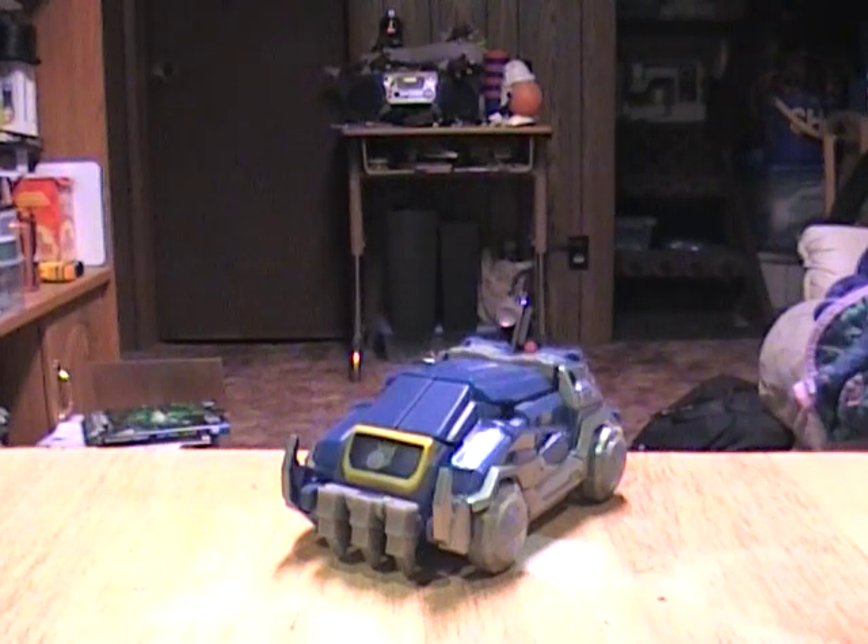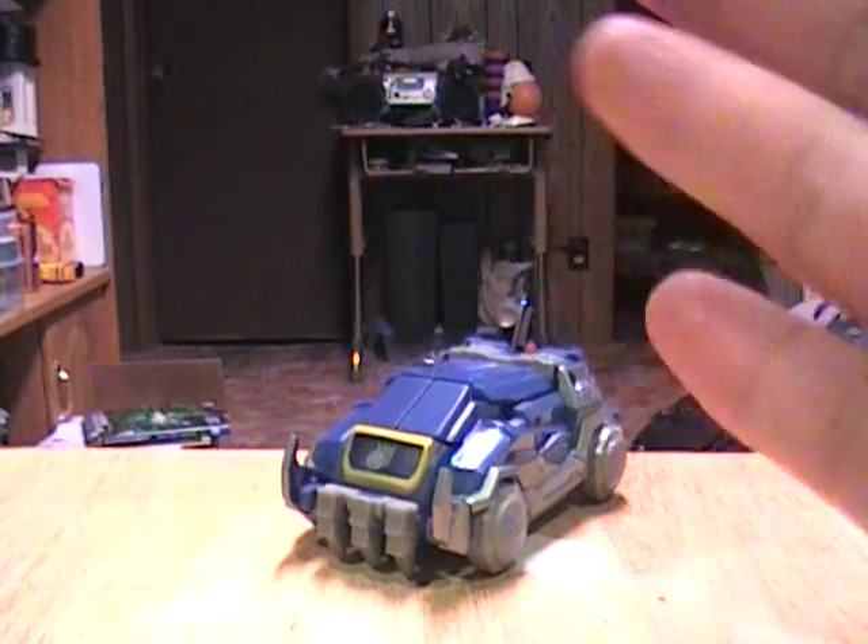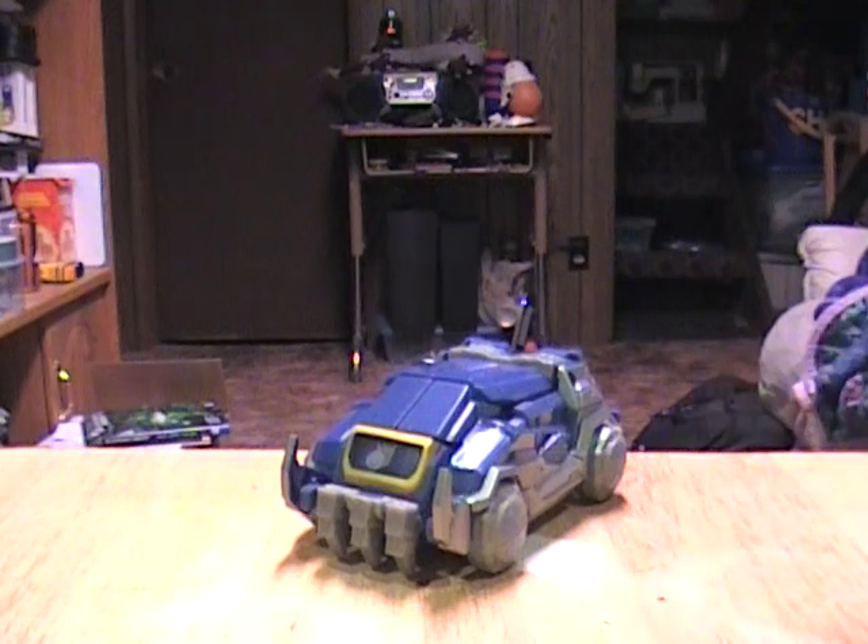I'm going to start with Soundwave first, if only because out of all of them, Soundwave was one of the ones that I kind of wanted a lot. But once I got him, he's a little disappointing. Out of the four War for Cybertron toys, Soundwave is overall the weakest one.